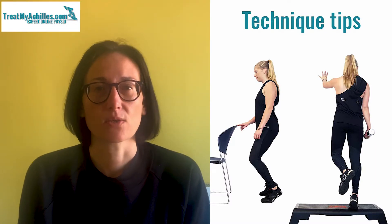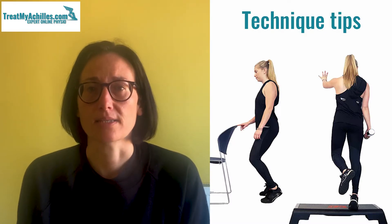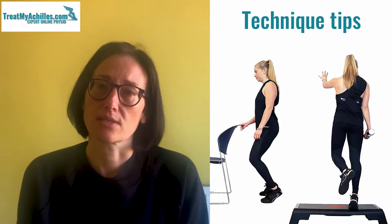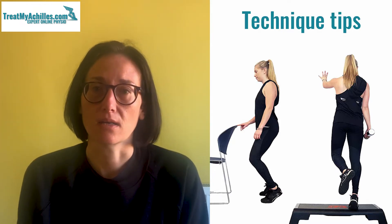We're an online virtual physiotherapy service helping treat people with all sorts of different types of Achilles problems. We can help you rehabilitate after an Achilles tendinopathy or tendonitis, or we can help you with problems after a tear or a rupture. In today's video, I'm going to be talking about the most common exercise that people can find on the internet or get given in regards to strengthening the Achilles and the calf.